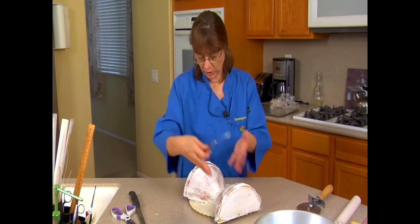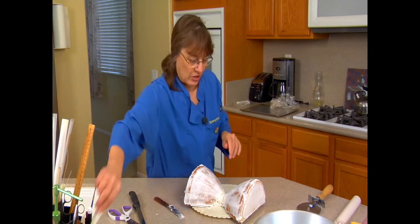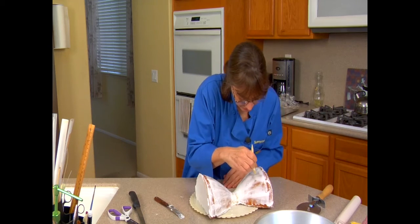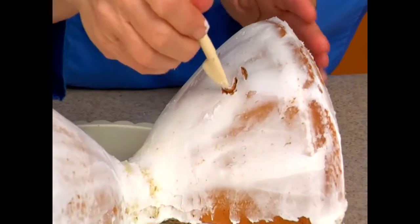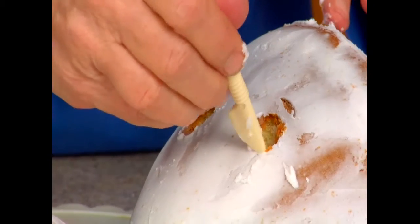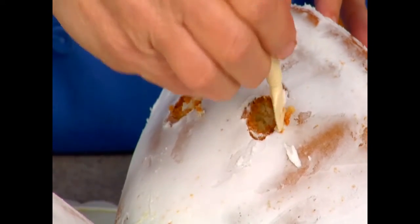So what I'm going to do — you can pick either one, just on half of it — I'm actually going to cut out his eyes. I'm using a knife tool; the spoon works really well. It doesn't have to be a perfect eye shape. All I want is a place where it's going to indent in for his eye sockets.